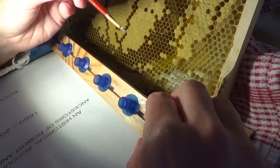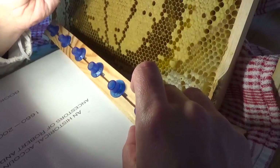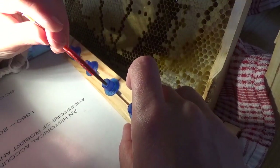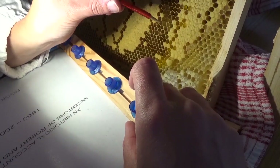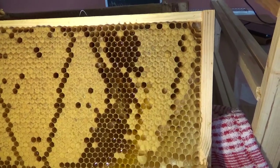Each of these cups we're going to put back into the cell builder hive, and the bees — being hopelessly queenless — should jump on the frames and start to build out the queen cells and develop a series of queens. The chances are you'll never get all of them to take, but if you get half of them it'd be amazing.